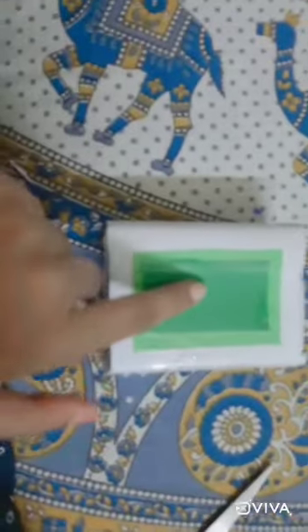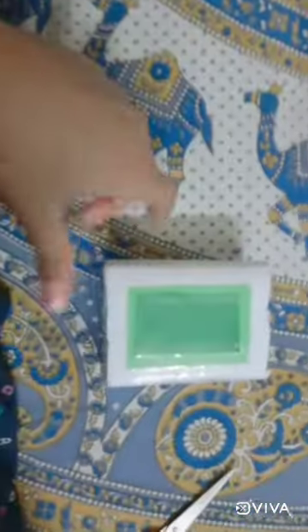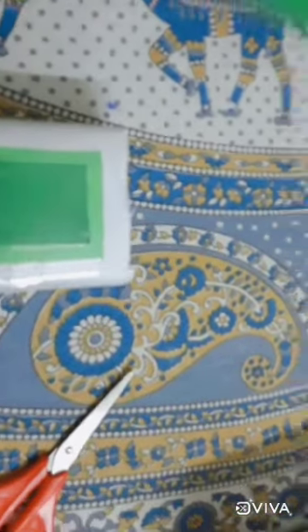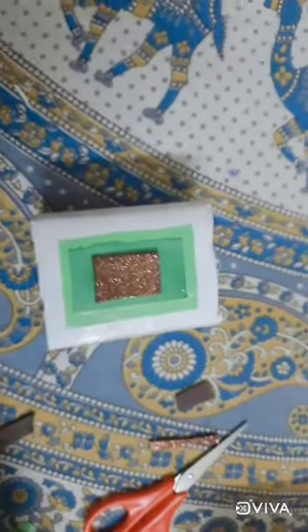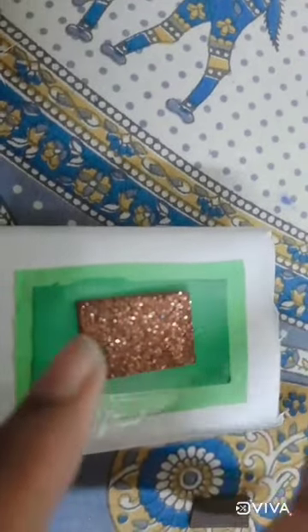Now we have cut this green one. We have to cut a more light green one and stick it over like this, leaving one centimeter again, and we have to stick it. It will look something like this. Now we will use any other color with a dark shade — I am using this glitter shade to make it look more good, and I will cut and stick it by leaving one centimeter in between. For the upper parts we have to leave one point five centimeters.